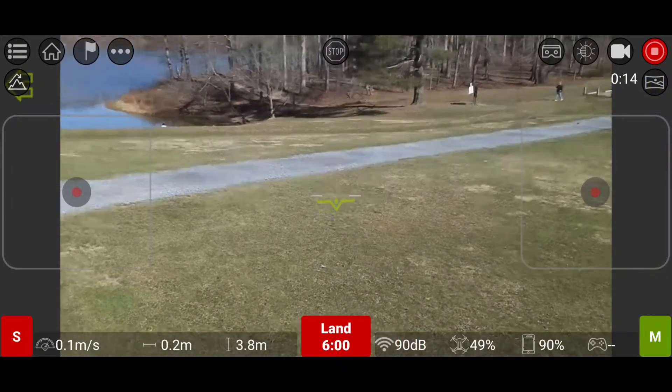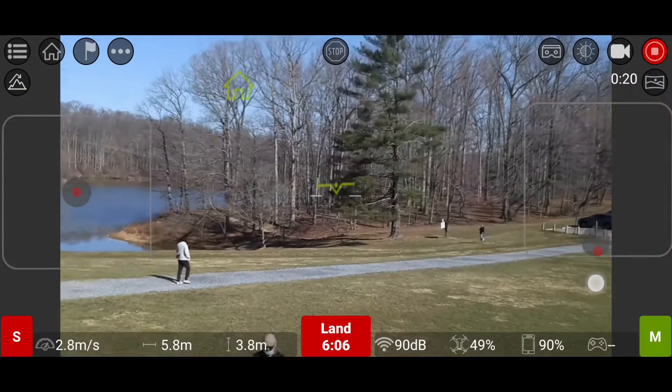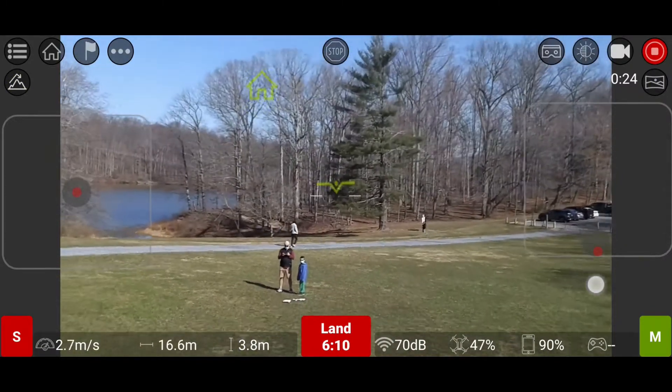Then I thought: what if I fly backward? The result was just 48 meters.